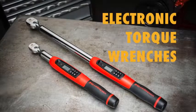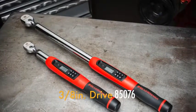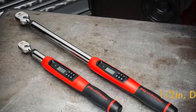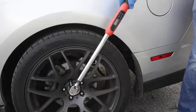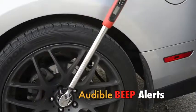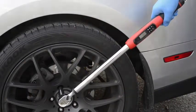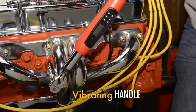Introducing two new electronic torque wrenches from GearWrench: the 3/8 inch drive 85076 and the 1/2 inch drive 85077. These new electronic torque wrenches make extremely accurate tightening easy, because their flashing visual and beeping audible alerts let you know before you reach the target torque, so there's less chance of over-torquing fasteners. The vibrating handle confirms you've reached the torque setting.